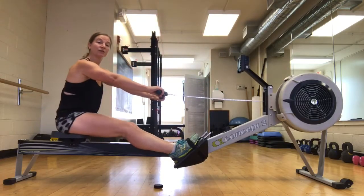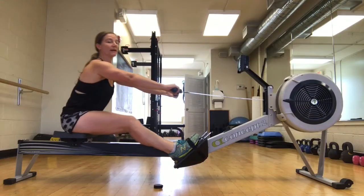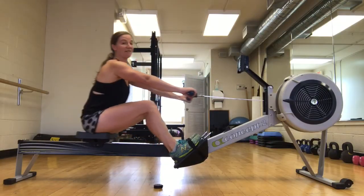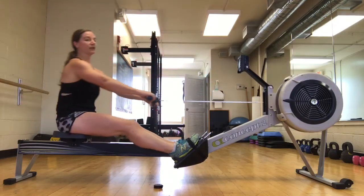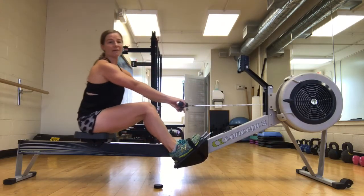After you do about ten or twenty strokes, you can add in the body swing — swing open, swing closed — keeping the body over as you drive back. Once you've gone through ten to twenty of those, you can add in the arms. Then you get to your full stroke, focusing on keeping your body over as you drive your legs down.